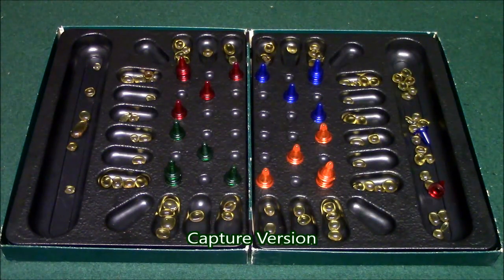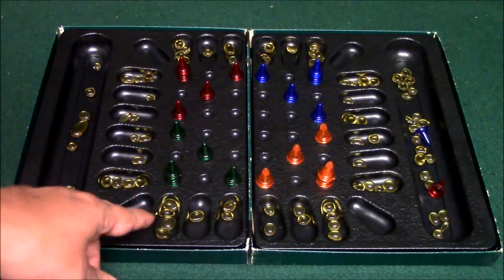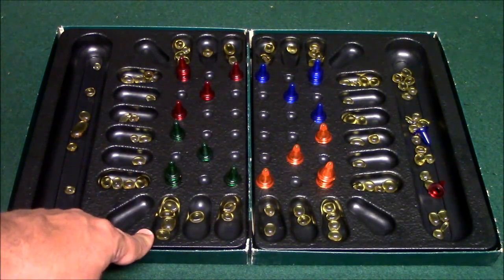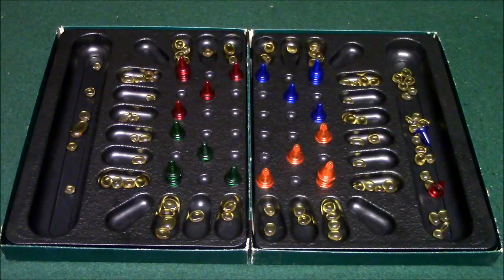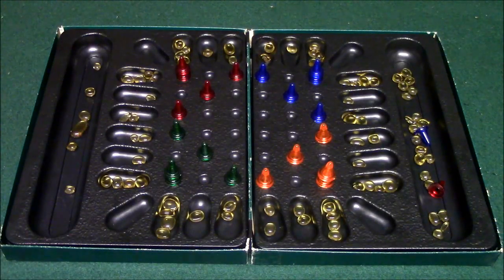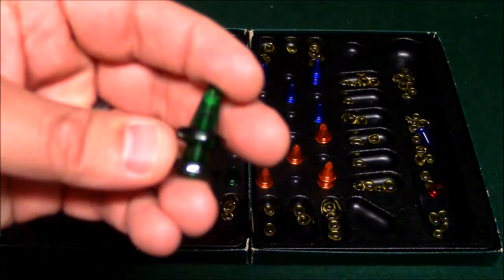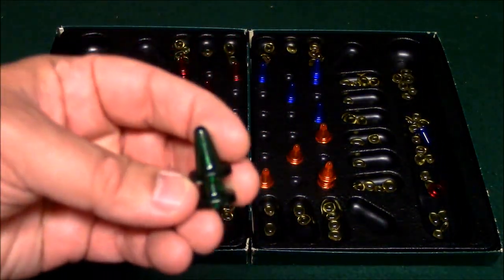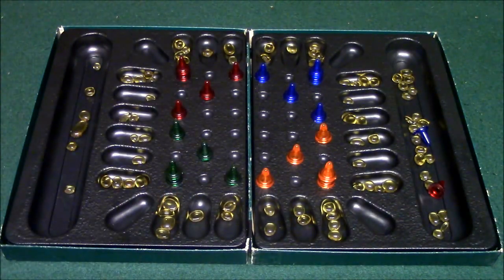Here is the capture version of the game. The setup with the pits and the pebbles is different — there are four pebbles here, one here, two here, etc. All four of the pawns are in use this time. The corner pawns have two pawns stacked on top of each other — these are called your key pawns. If you lose your key pawn from a capture, you're going to be out of the game.